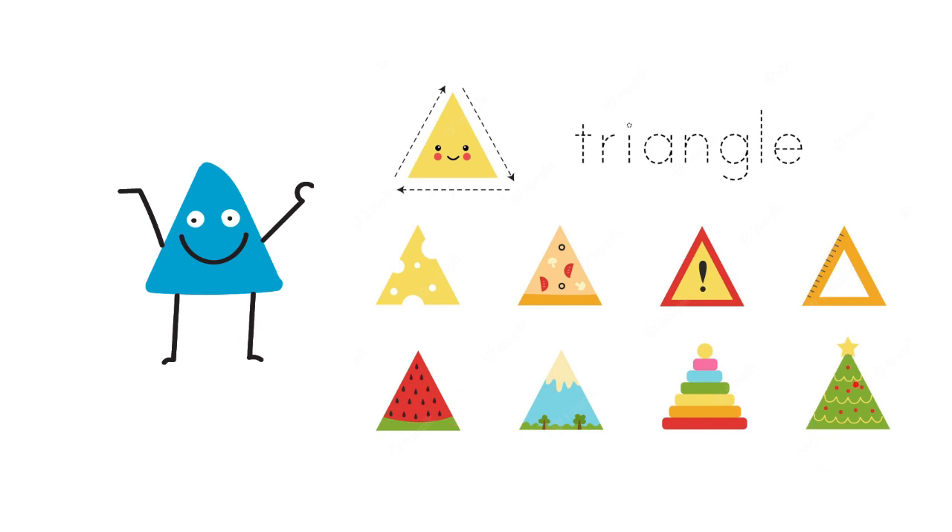Look at that Christmas tree — it has a triangle shape. Now, how do we draw a triangle? We start from the top. Here is the dot. We slide down, then we go to the right, then we slide back up. And this is the way we draw a triangle.